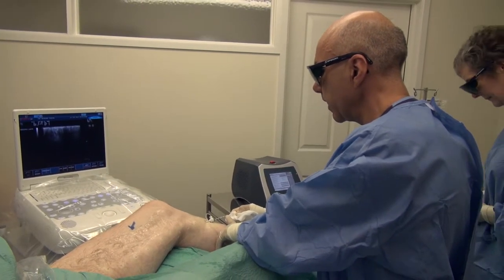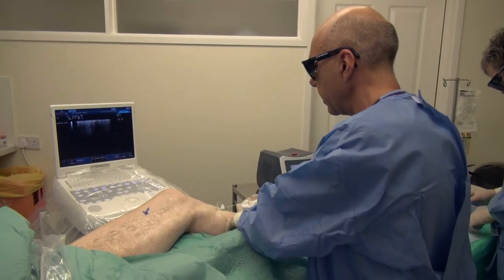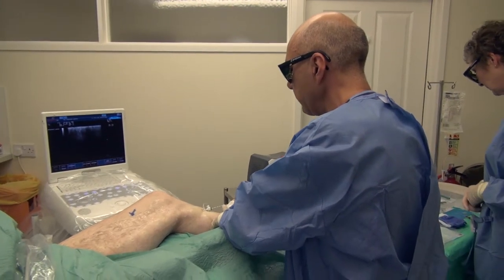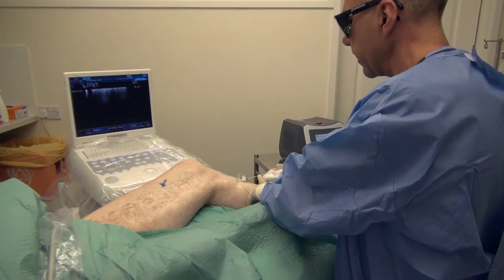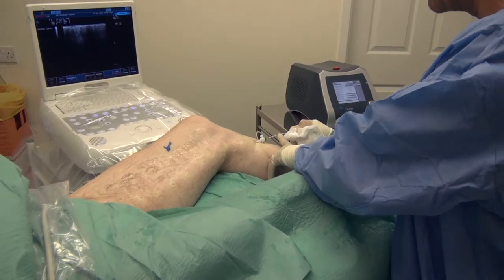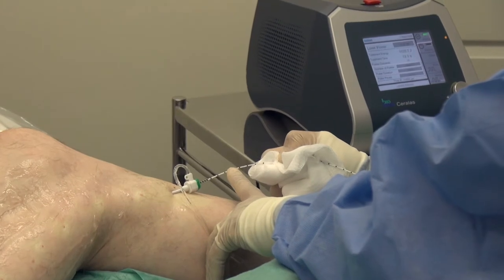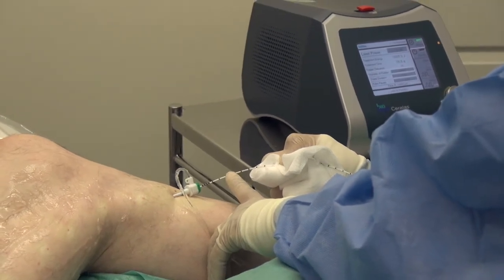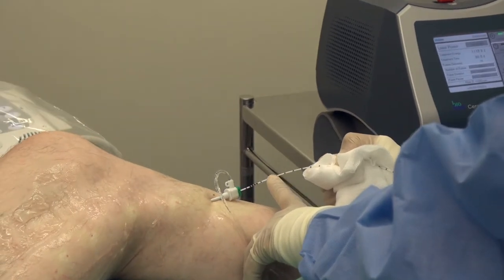I'm concentrating on the speed with which I'm withdrawing the catheter in relation to the metronome auditory signal I am hearing in the background. At the end of the procedure, Jane will have a record of the length of vein that we have treated, and there will also be a record of the total amount of energy delivered by the laser equipment.